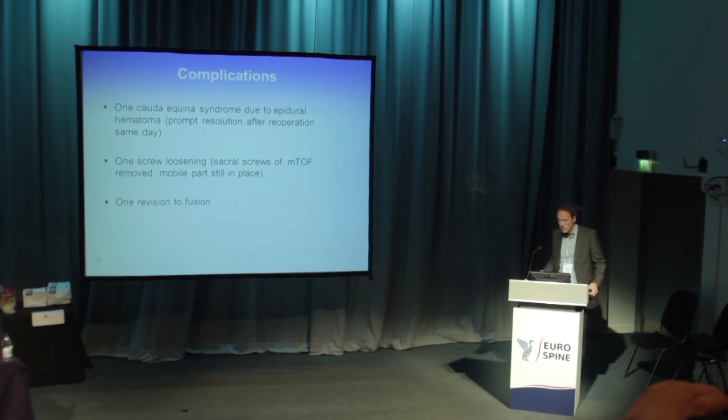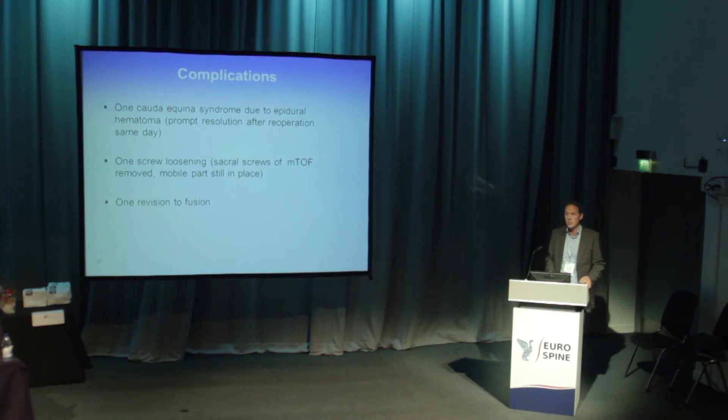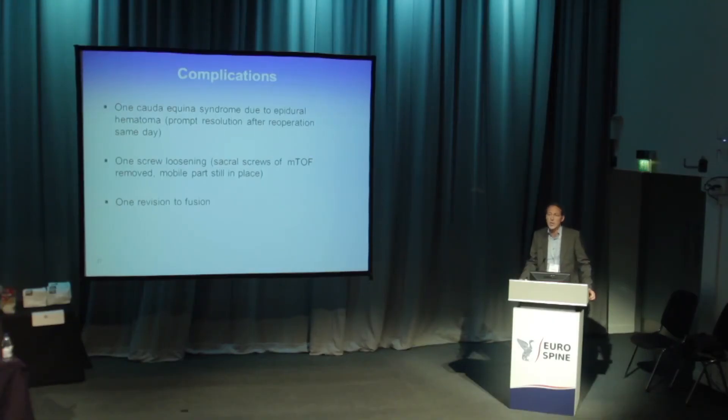We had one cauda equina syndrome, which resolved rapidly after removal of the hematoma — same-day reoperation. We think this was related to the bulkiness of the initial TOPS design; with the smaller profile now available, it is much easier to check for recurrent bleeding, so this problem should be resolved. We had one screw loosening, but it was in the fused level, not the mobile level — we removed the sacral screws and kept the mobile part in place. We had one revision to fusion.